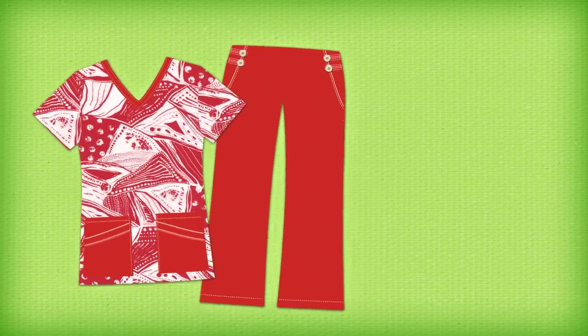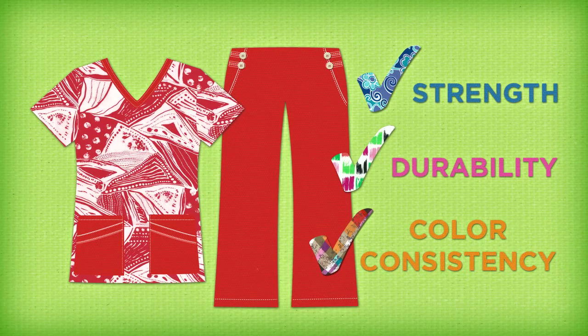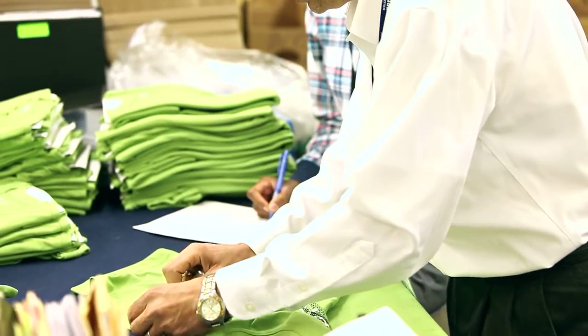At the end of the line, we double-check it to make sure the garment, when it's completed, is workmanship and measurements actually meeting our requirements. I really grew up in the business, so all my life making garments, it's a passion for me.